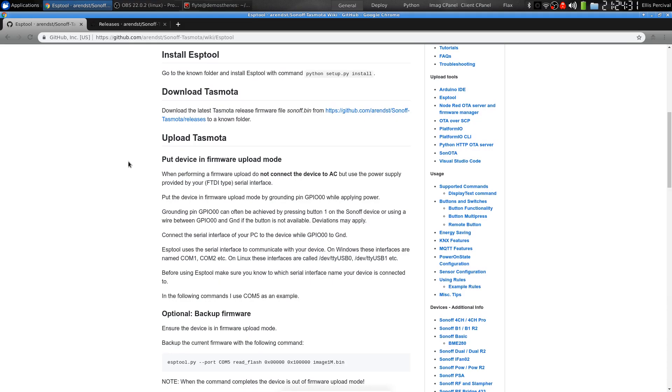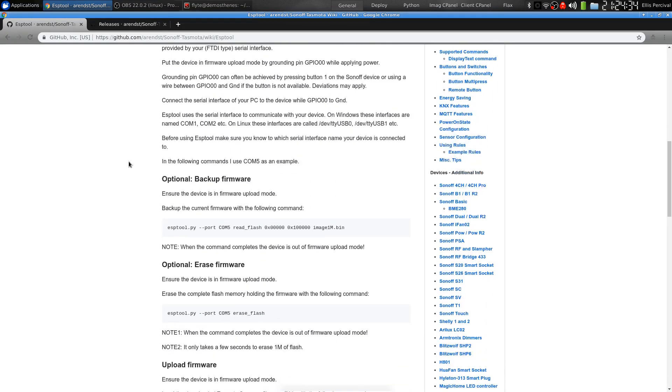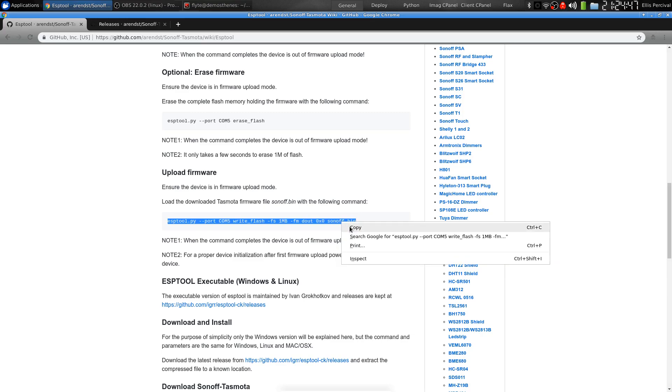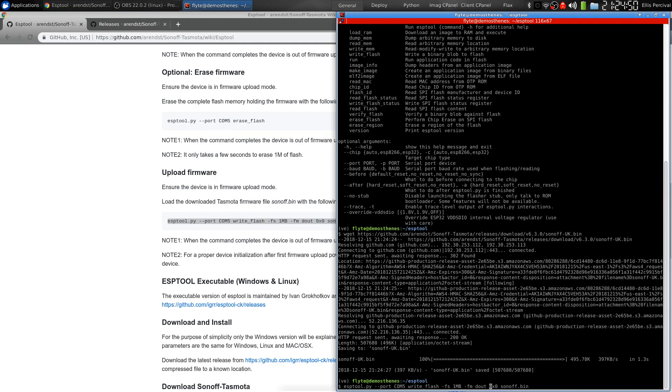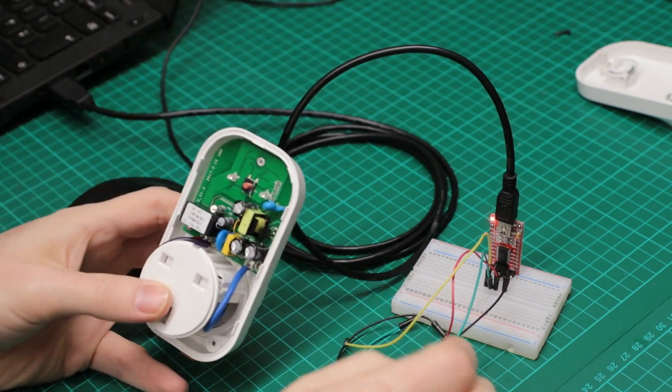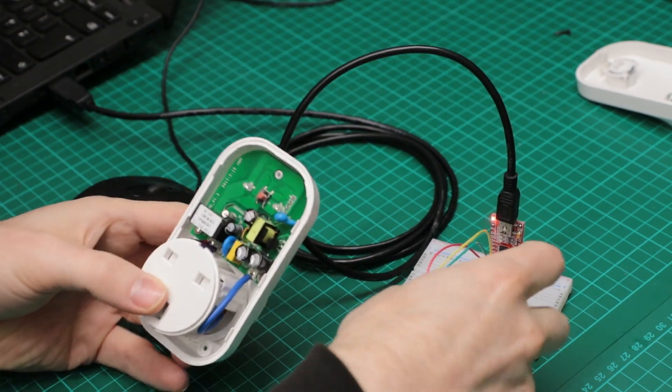The next thing I want to do, before we connect up the S20 itself, is just make sure we've got this command ready to press enter on. The last thing you want to do when you're holding these cables in is have to type something. So grab this, paste it in. Two things I'm going to need to change: I'm not using Windows, I'm using Linux, so I'll change the COM port to tty.usb0, and then change sonoff.bin to whichever file we just downloaded. So that's ready — I'm just going to now connect up the wires.